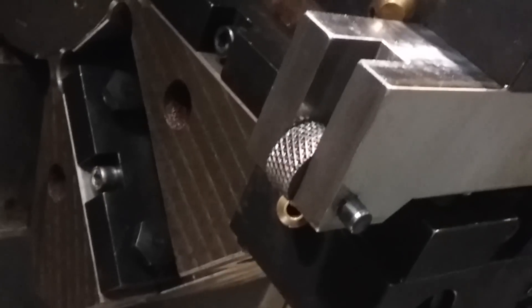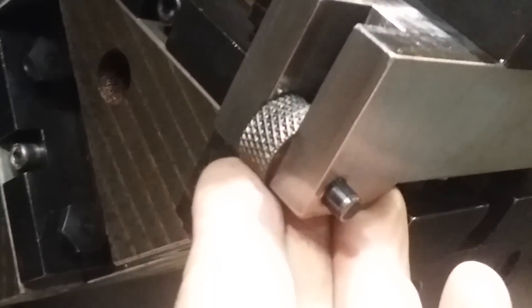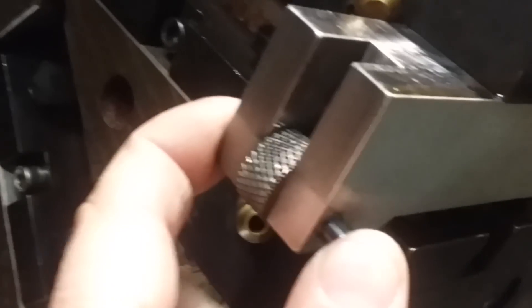For the next technique, we're going to face knurl in the lathe, and for that we need a single knurl wheel with a double knurl on it, as you see here. Up next: turning it on the lathe.